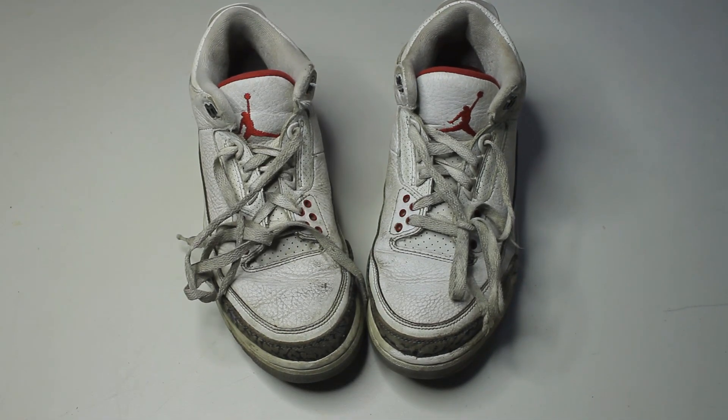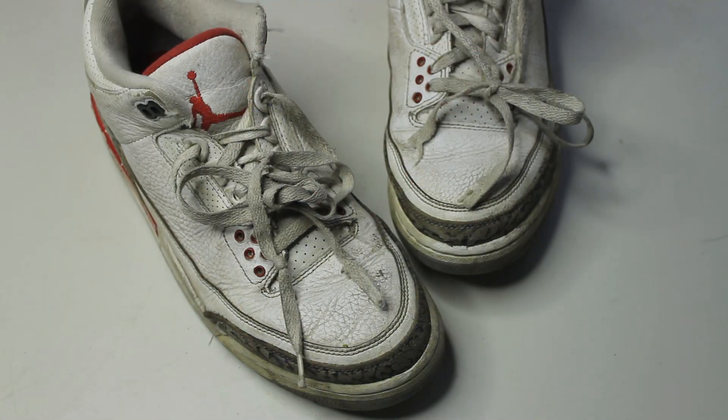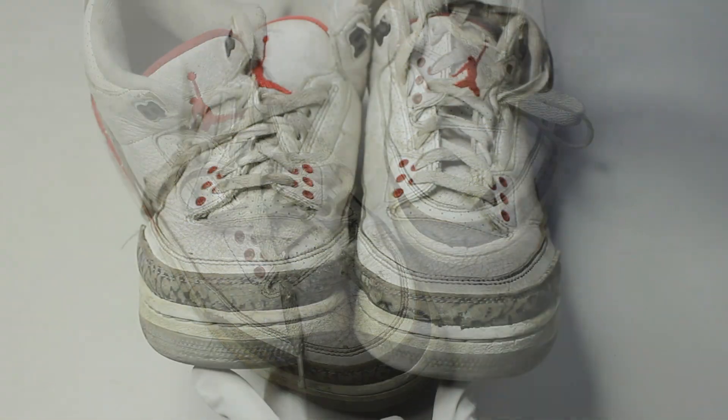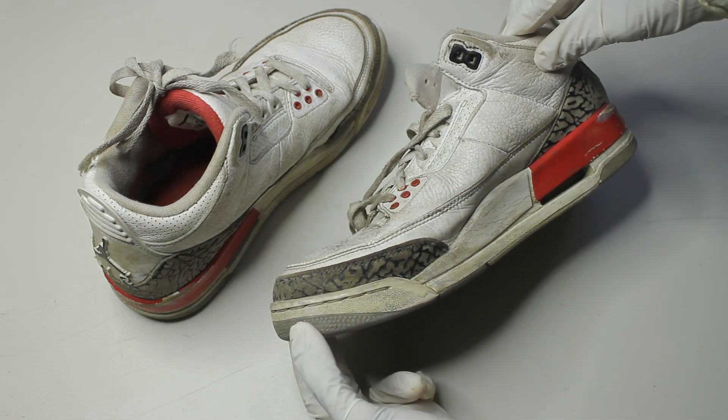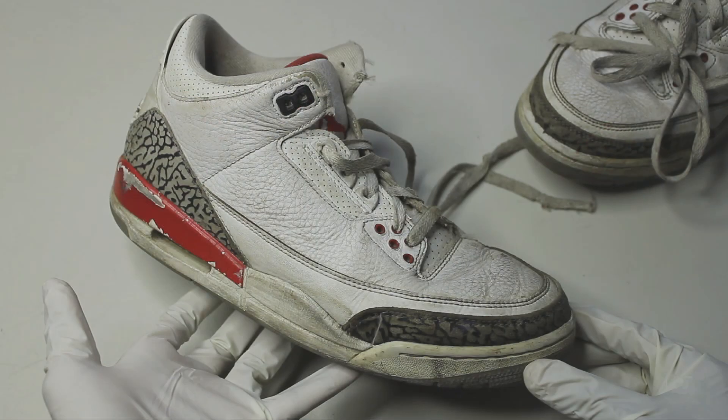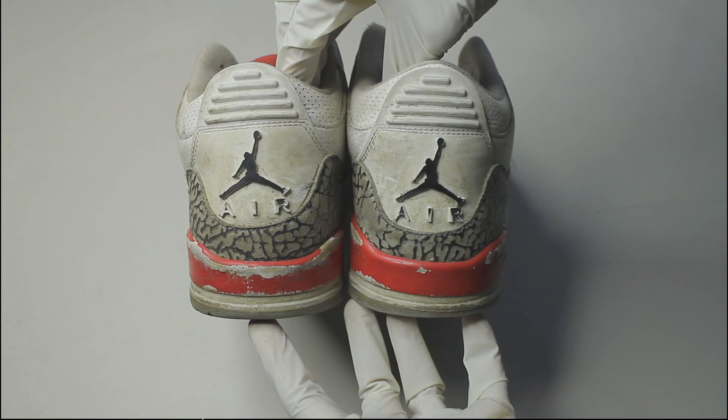When I came across these Katrina 3s on eBay I knew they would make for an amazing restoration. There are a few areas of permanent damage but I'm confident we can bring these back. They desperately need a reshape, a full repaint, and a deep cleaning all over.